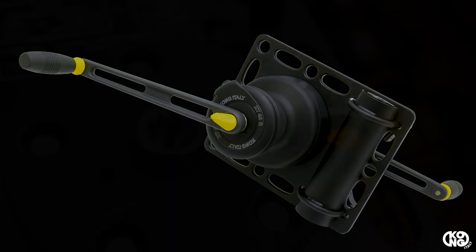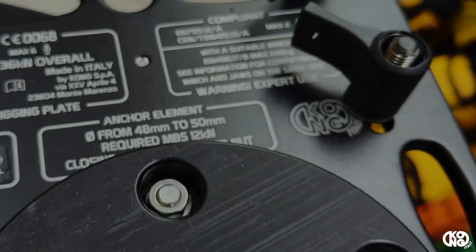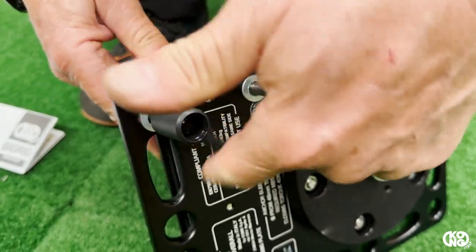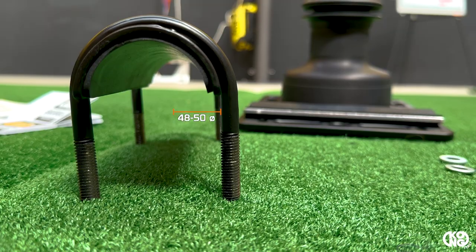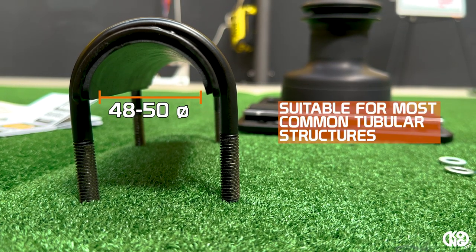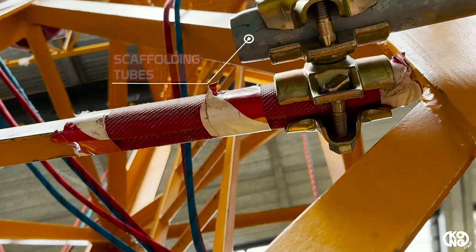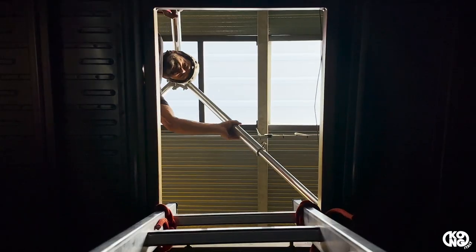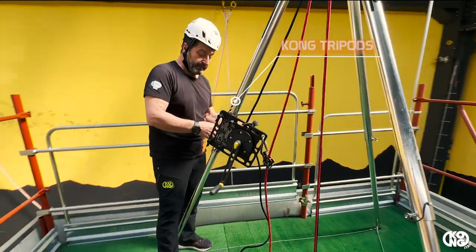Here's the new Kong Razor. Razor is a set consisting of a Kong big rig plate and an antel winch. It comes with a stainless steel mobile jaw, which allows the system to be mounted on the most common tubular structures, such as scaffolding tubes on Kong 4D pole, as well as on the entire series of Kong tripods.